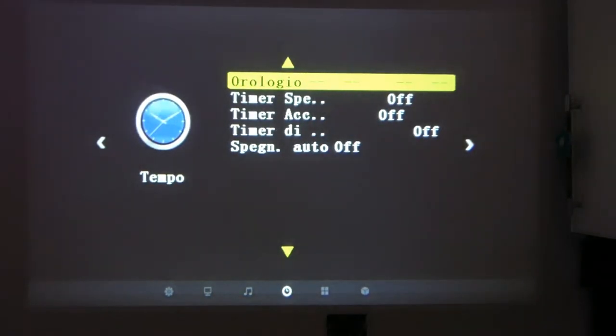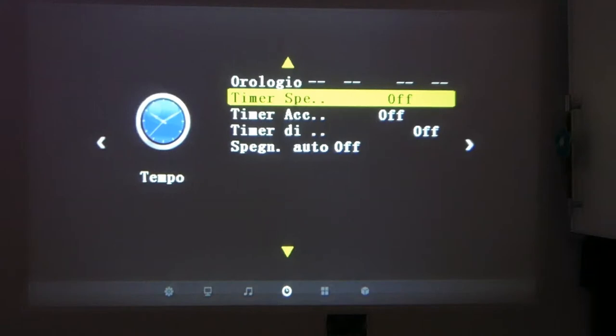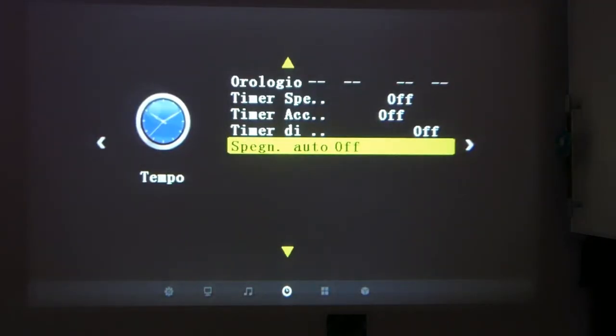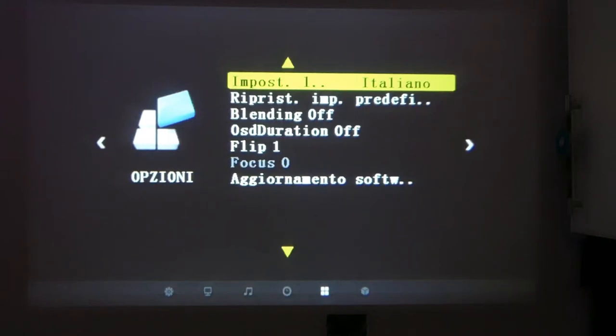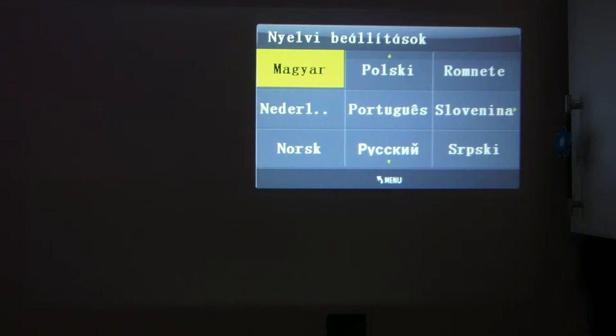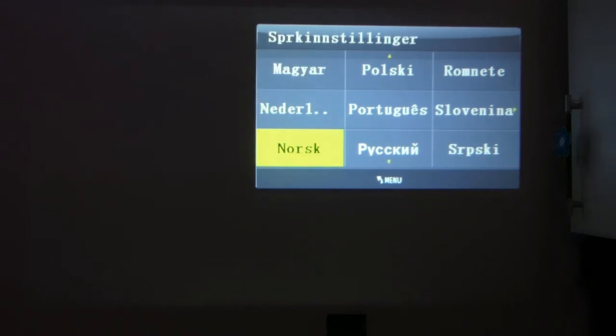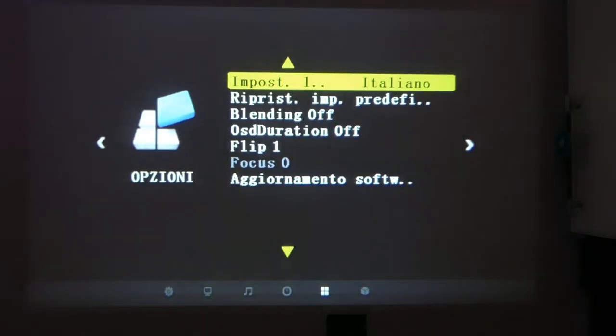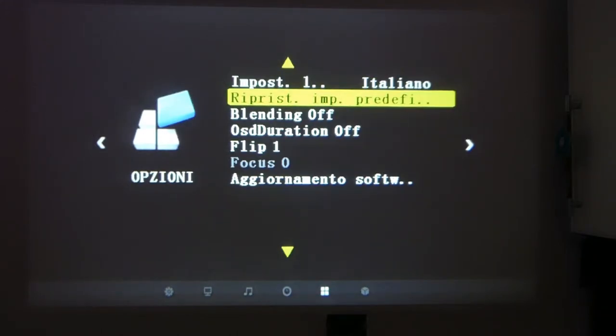The audio settings are done. Next we have the clock section where we can select power-on and power-off timers with preset minutes, and auto power-off on/off. Then there are the final settings: a long list of languages including English, Italian, and German — the most important ones for us — and many others. I must say the translation is done quite well for having so many languages.